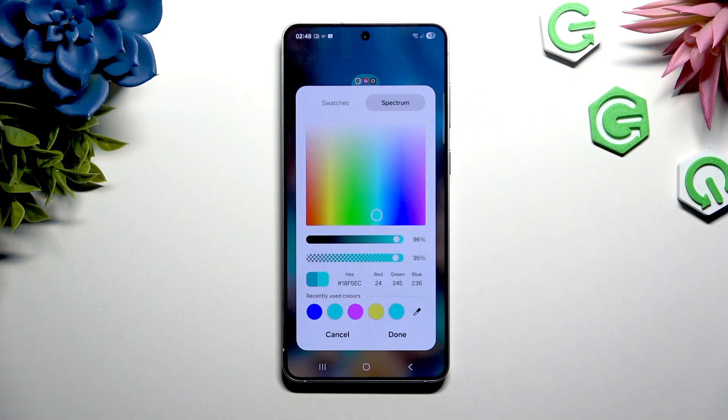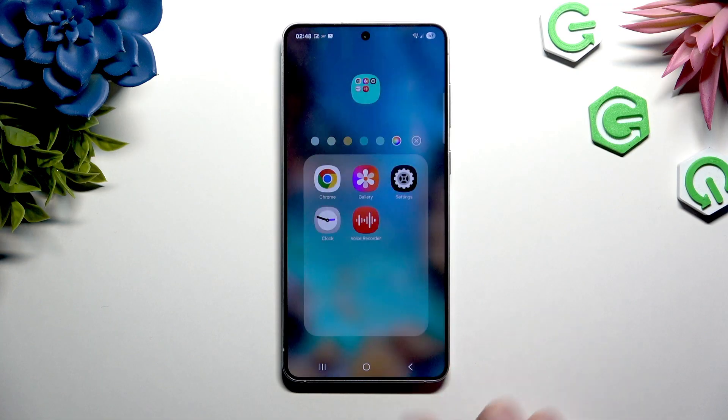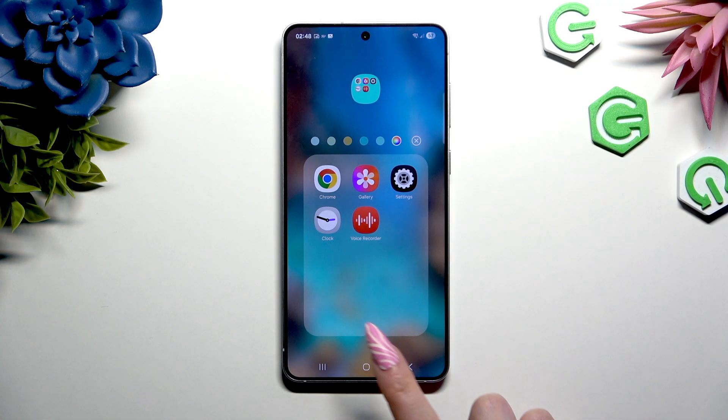When you're ready, hit Done at the bottom right corner. Lastly, just go back.